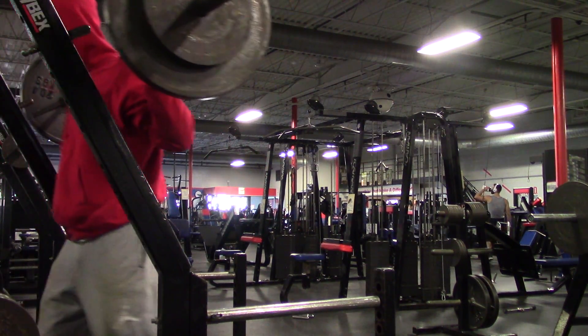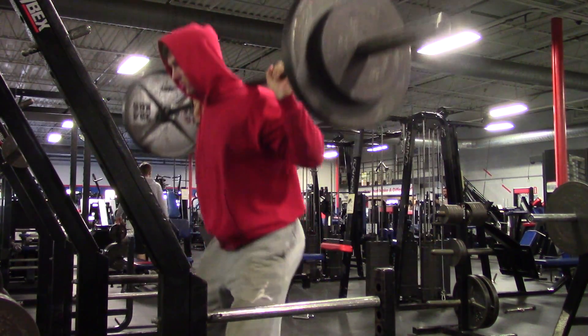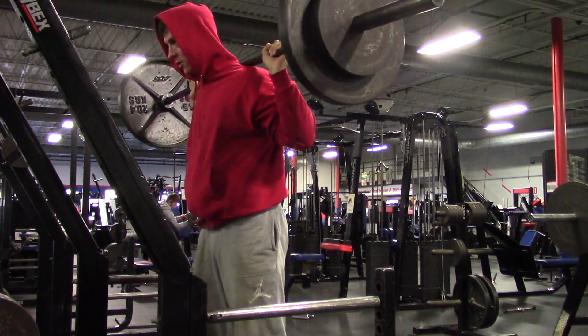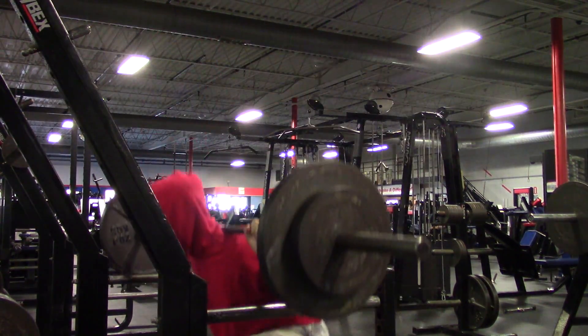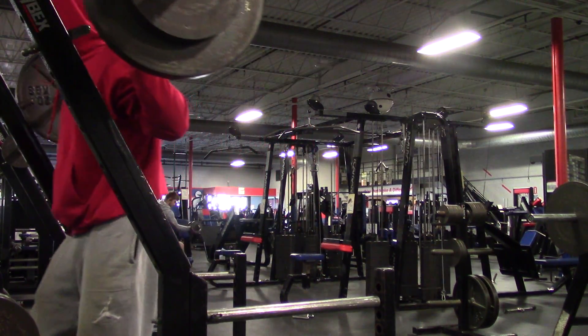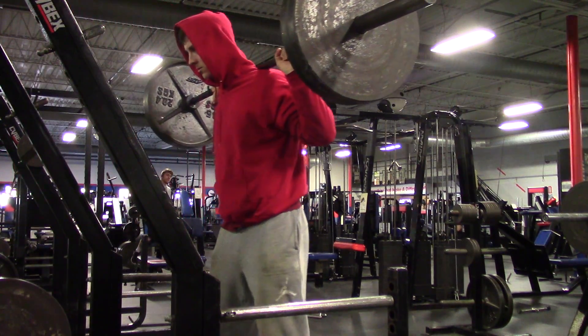Many of you have asked how long my workouts typically last. Of recent, my workouts last anywhere between an hour and a half to three hours, and normally those three-hour workouts are due to the fact that I'm doing cardio — about 15 to 20 minutes at the end.